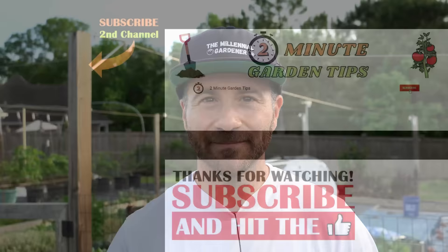And that's today's 2-Minute Garden Tip. If you're new to the channel, please consider subscribing and hitting the bell to receive new video notifications, and check out our Amazon storefront and merch shop in the video description for gardening products and custom designed apparel. Your support is greatly appreciated.